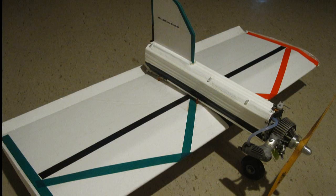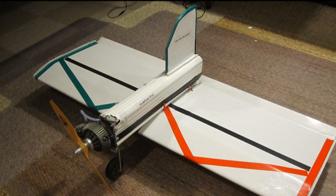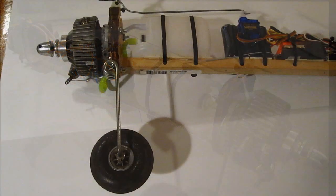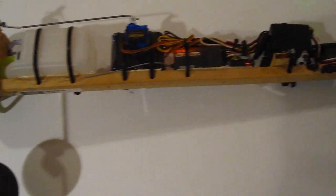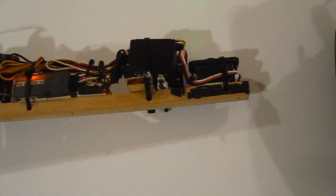You may have seen me fly this airplane last year. I made it from foam board and a downspout. I also built a plug-in module that contains the engine, tank, four servos, battery, receiver, and switch on it. It slides into the fuselage, which is the downspout.